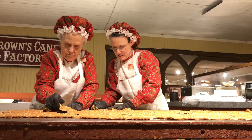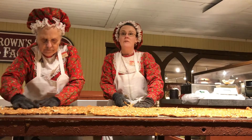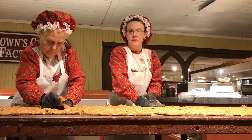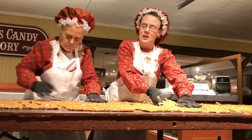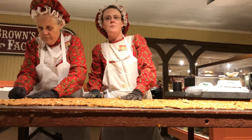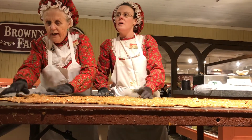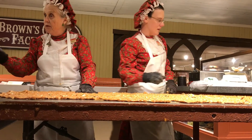One of the ladies downstairs is my granny, and she's been here for 50 years. She's actually down there today, dipping — she does a lot of the milk chocolate dipping, like your peanut clusters, the corn clusters, stuff like that. And all of those are done by hand — they're not shot out by a machine. They're all done by hand.